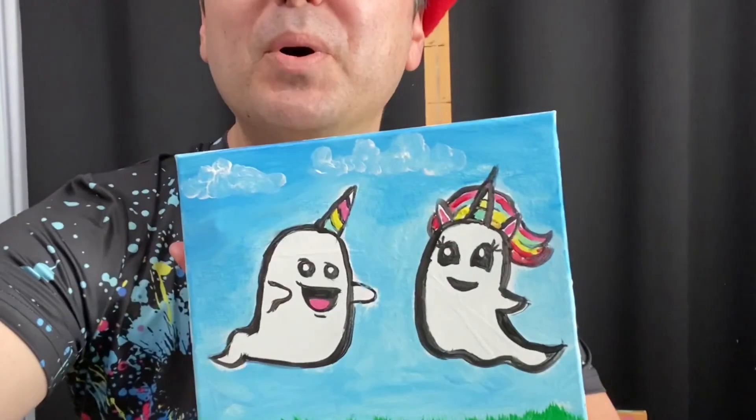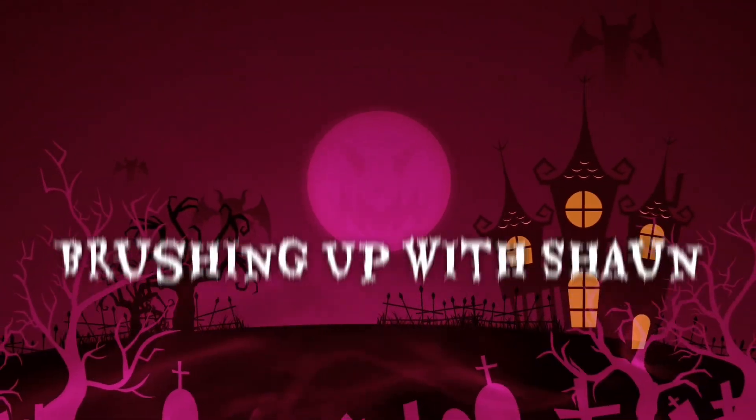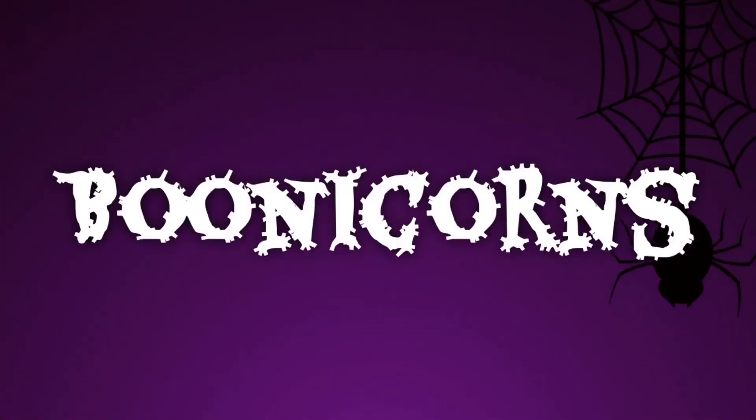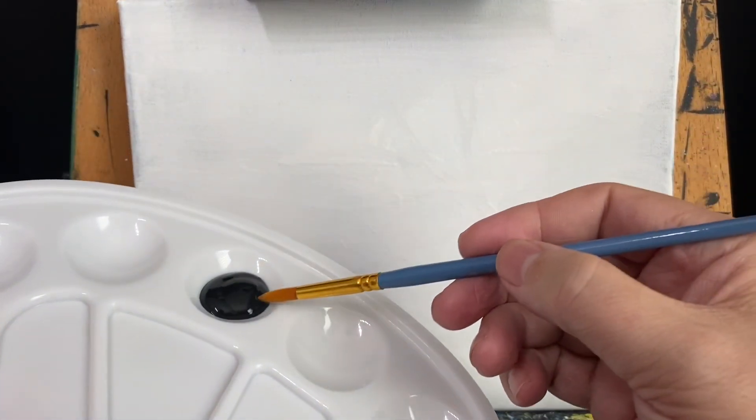In this video, we're going to have some fun making Boonicorns! Let's get started on our awesome painting.